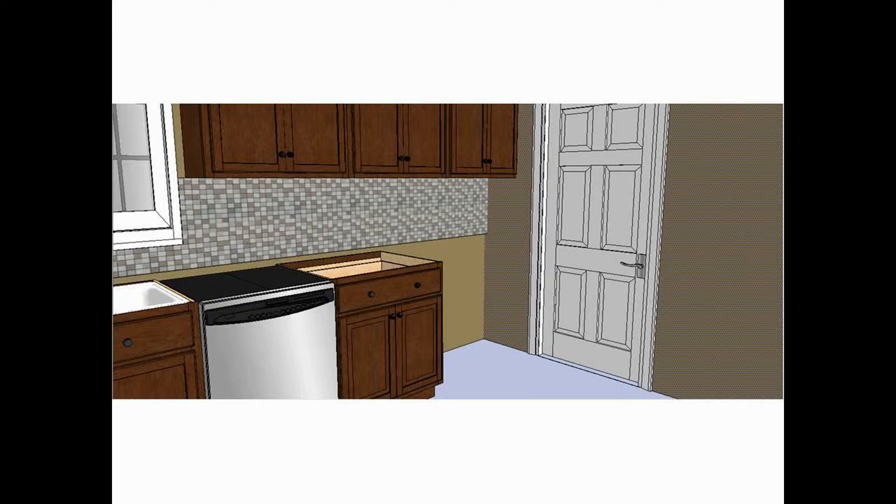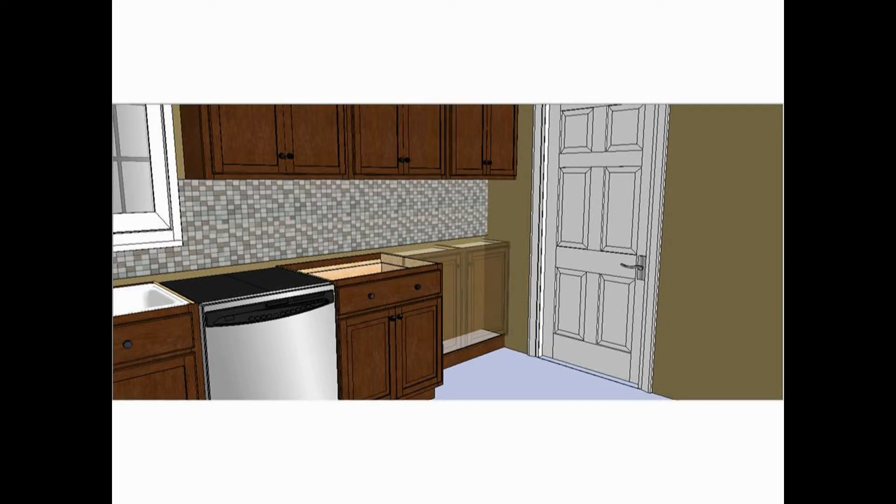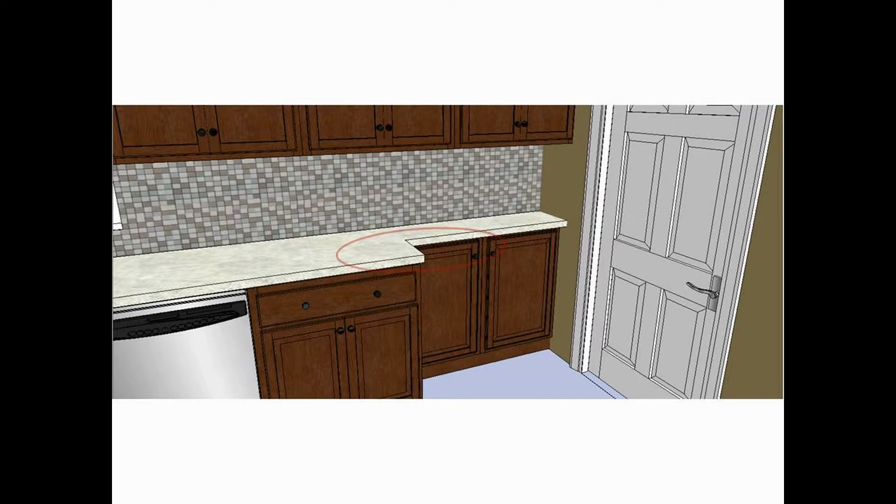Using techniques shown in some of our other design tip videos, simply fabricate a toe kick and install the wall cabinets on the base. One trick that can help smooth this transition is to have the countertop built with a taper to bridge this sharp change of depth.